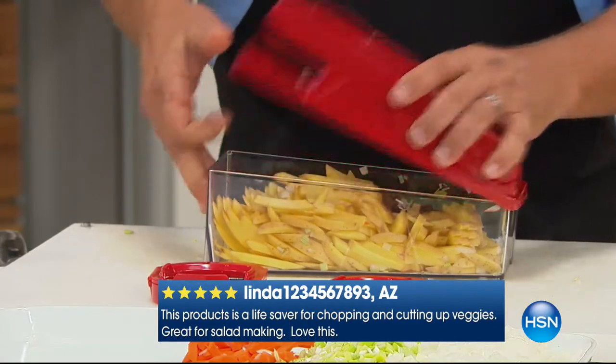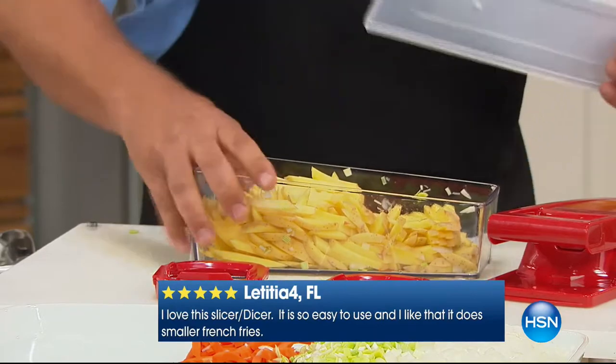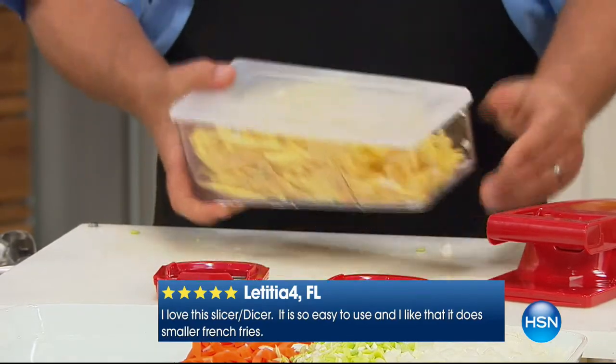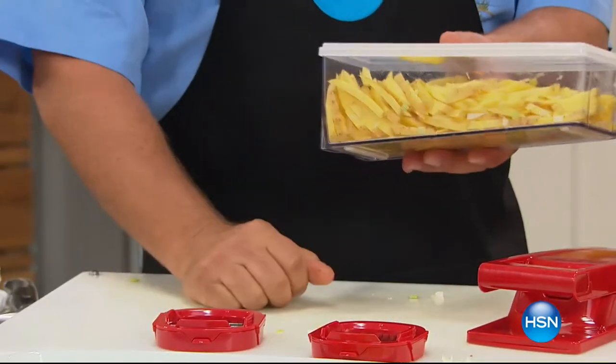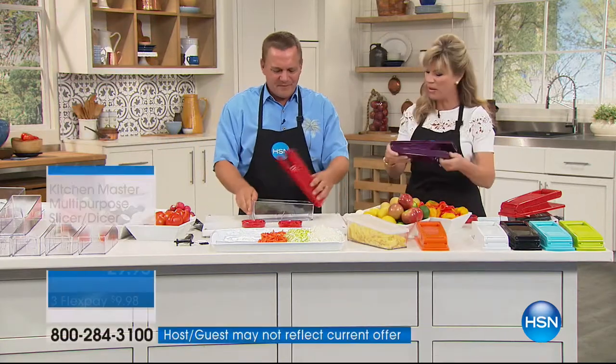You take the top off — it has a lid, so you can make up a whole bunch of french fries, put some cold water in there so it soaks the starch off of your potatoes, snap the lid on, now you can pop that in the fridge, and it's ready for the deep fryer. I want one — there's so much fun.